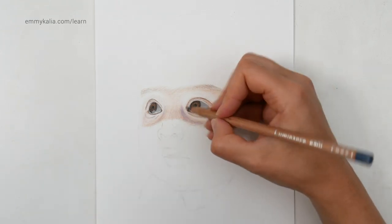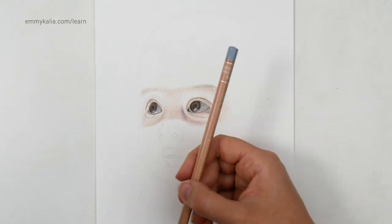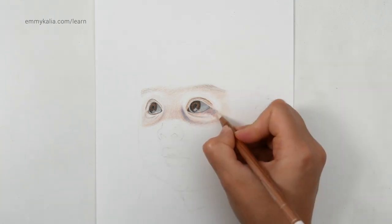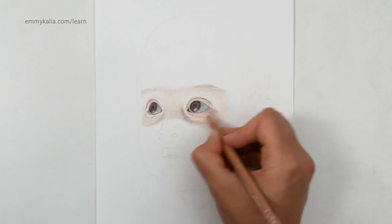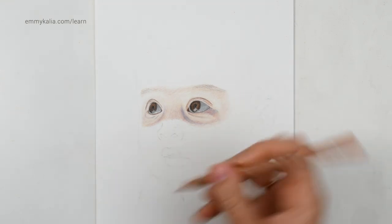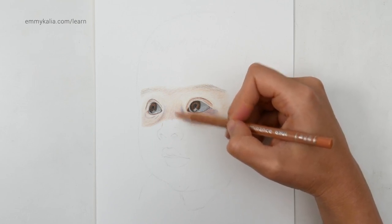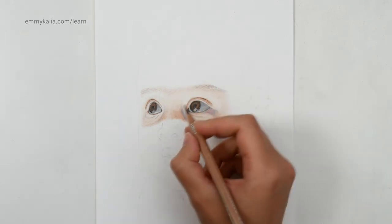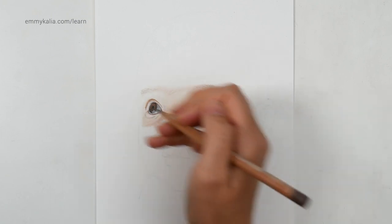So when I blend with the white I'm using more medium pressure. Payne's grey 60 — really light, not too dark. So back to the Payne's grey 30, and then with the buff titanium I'm going to blend over it. So just keep on going layer by layer and don't critique your drawing yet. With the burnt ochre 50, add a bit more of that orange-brown. So with the sepia 50 I'm going to draw them light and then blend a bit over them to make them look softer.